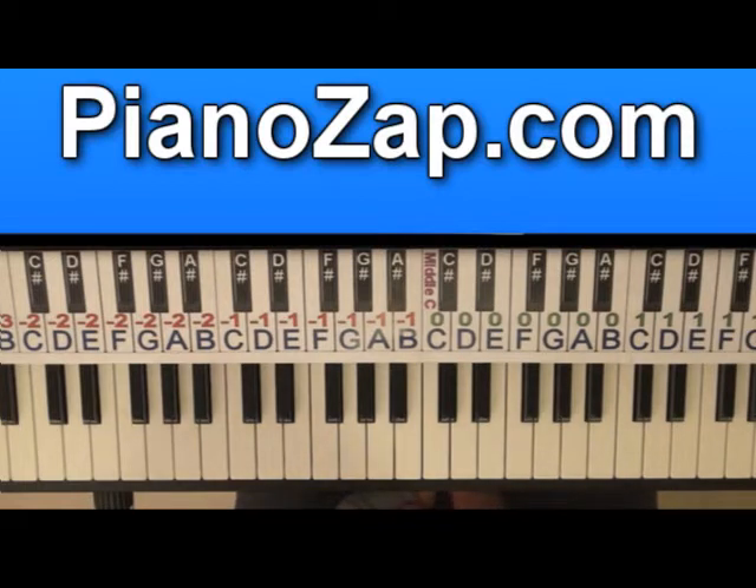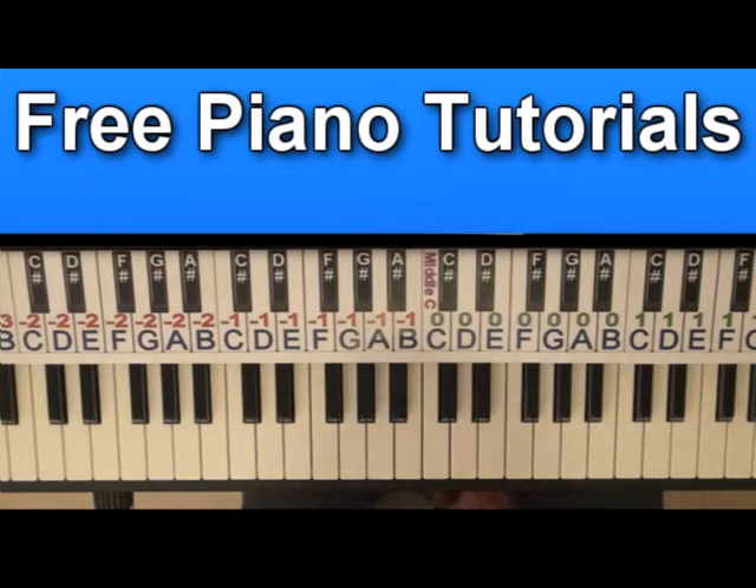Hi! Today I'm going to show you how to play Angels and Stars. I'll play each part first at normal speed and then I'll slow it down so you'll be able to follow. Ok, let's start.